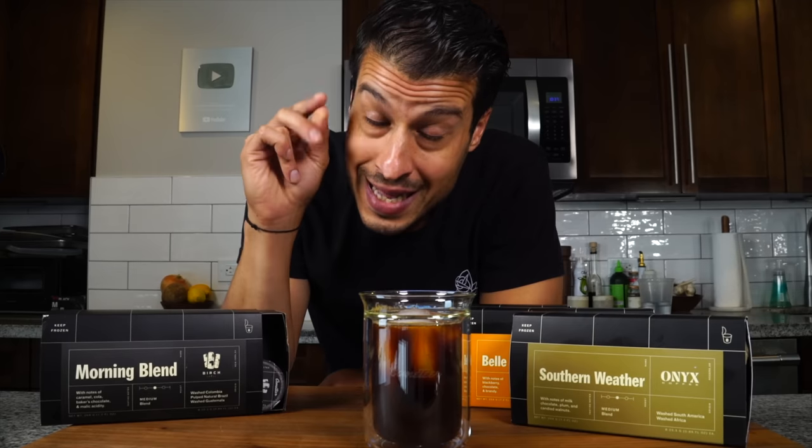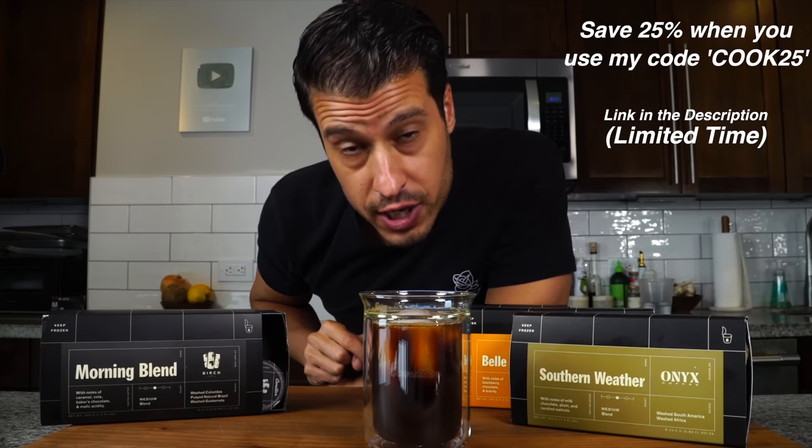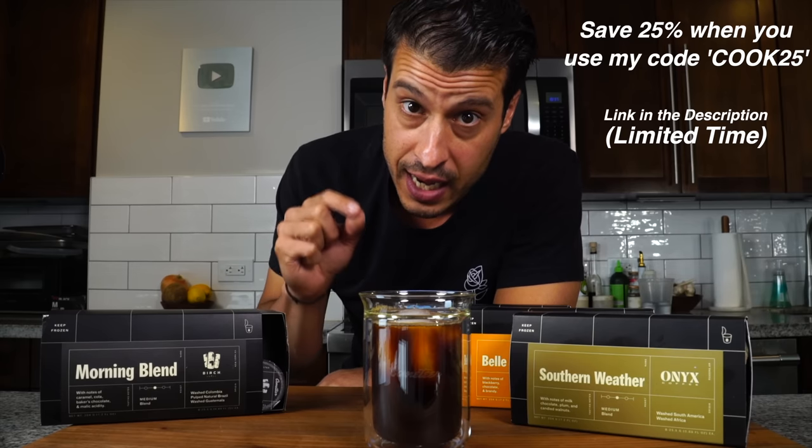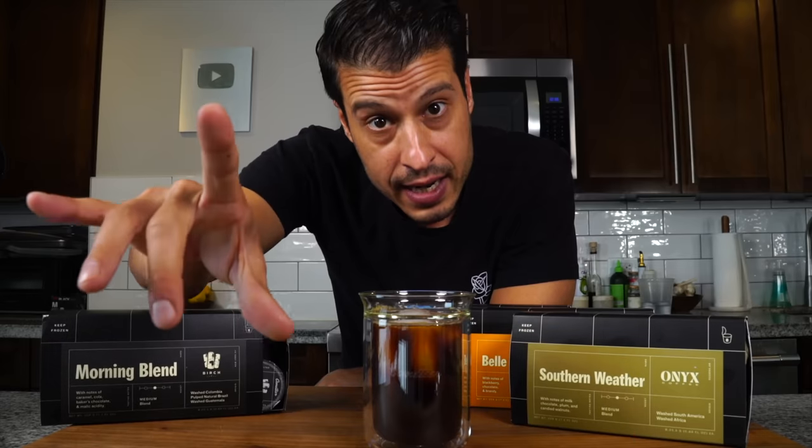For a limited time, I'm getting you 25% off your first two orders when you use my code at comatier.com. Head on down there, grab some coffee, make some tiramisu, and let's get back into the recipe.